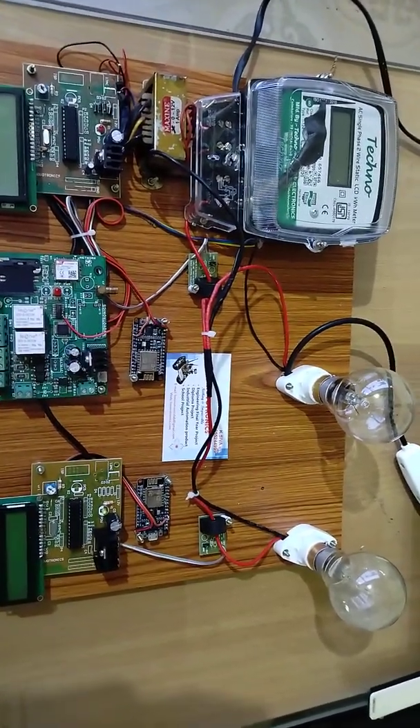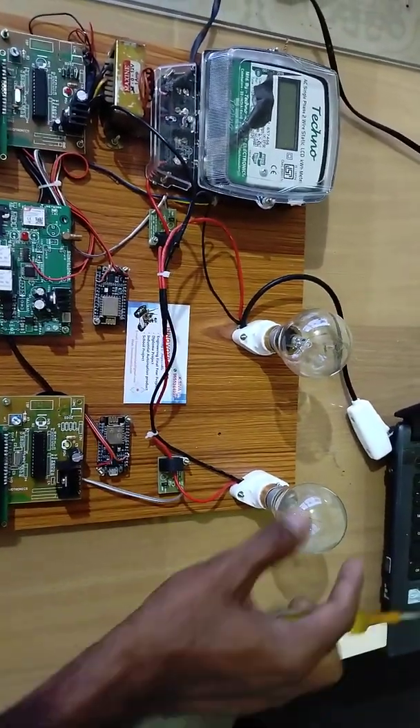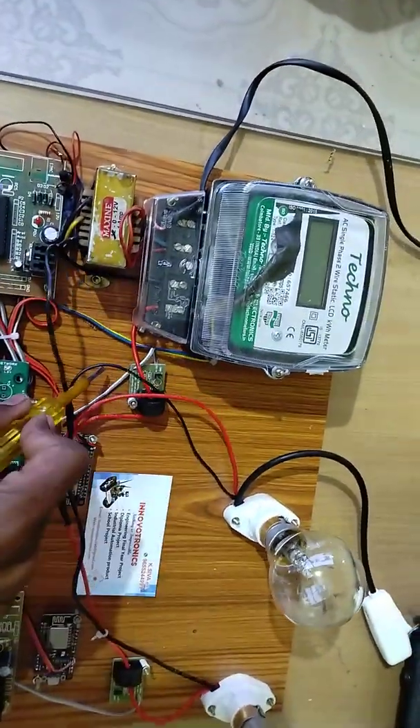Additionally, this project also does power theft detection using Wi-Fi communication. Consider this is a nominal load and this is a theft load. You can find the power connection — this is the output I am taking from the energy meter output here.